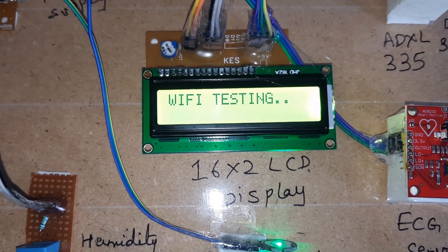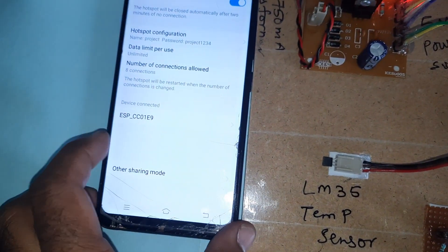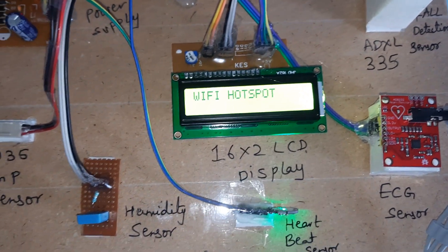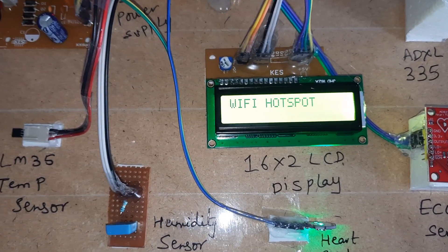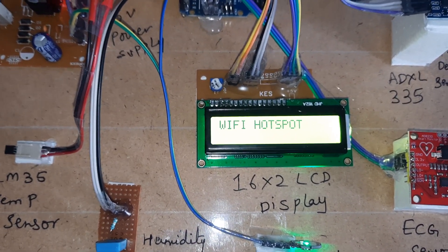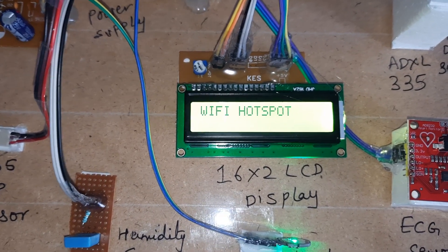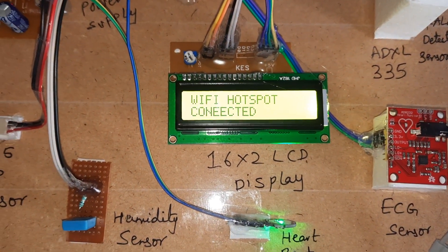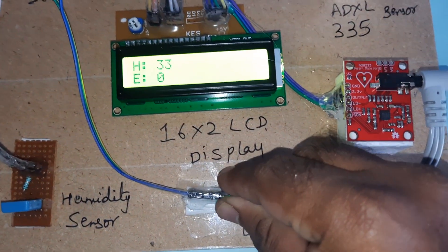The hotspot mobile device is connected and the LCD shows 'hotspot connected'. Once connected, it reads temperature and humidity sensors. After the connection is established, it shows 'WiFi hotspot connected', then T for temperature, and begins detecting heartbeat first.